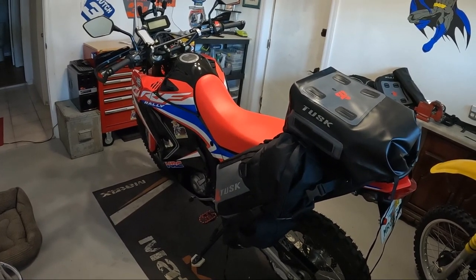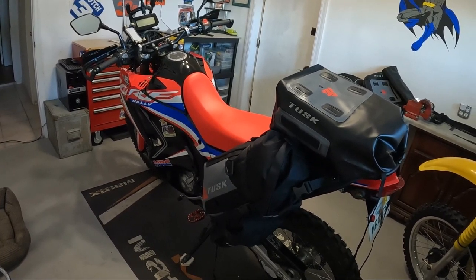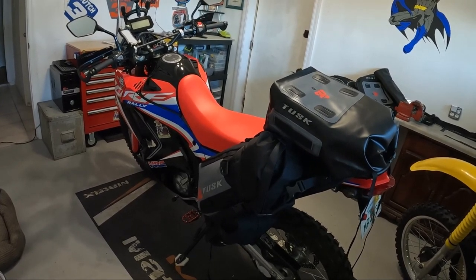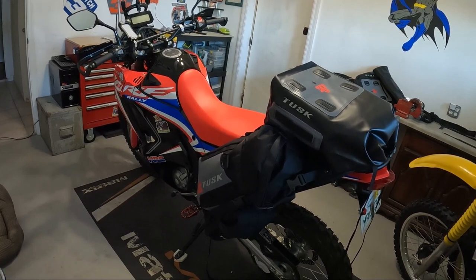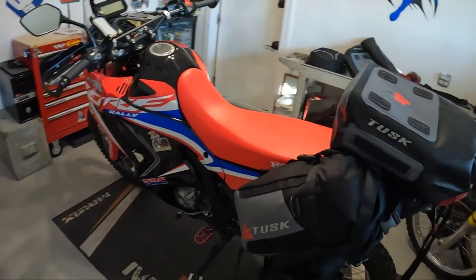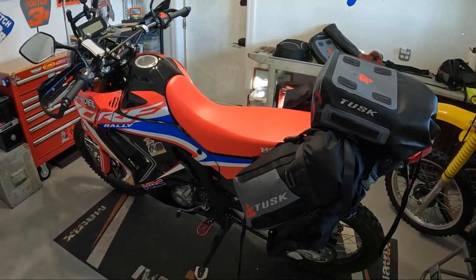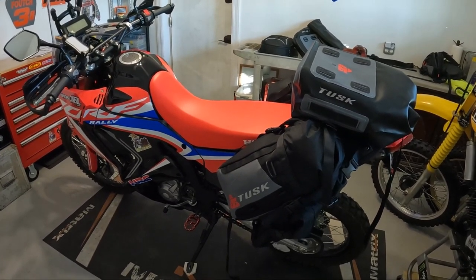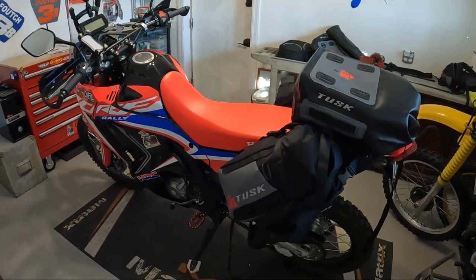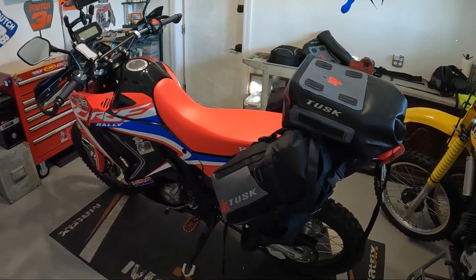Those of you who've done adventures on 250s, 690s, even Tenerés — that was my original plan, doing it on the Tenere — but I've changed my mind. I'm going with this lighter bike. If I drop it, and I most likely will riding by myself, it's more manageable. I'll probably be doing the ride by myself, though I'd welcome anybody to join.